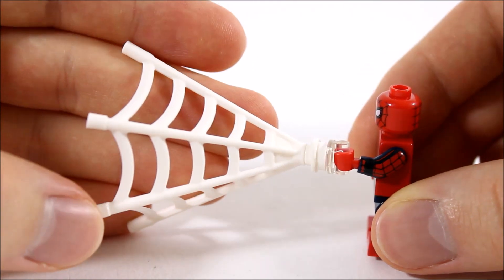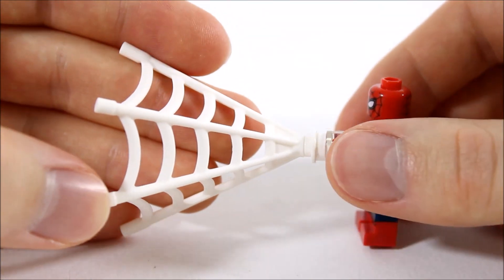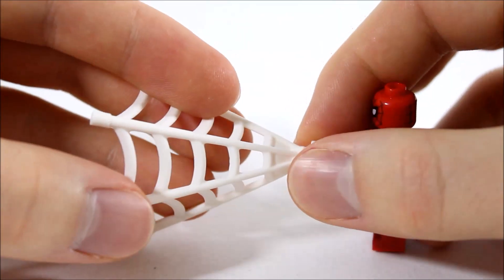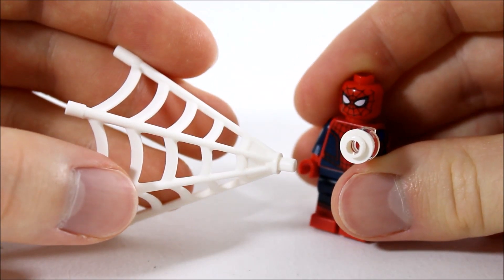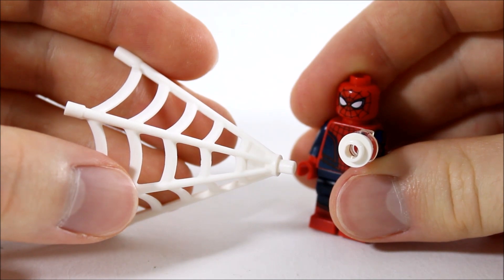Spider-Man also gets one of these new white web shoot pieces we've also seen in the other recent Spider-Man sets. We've noticed they've improved the hand grip clipping connection by adding a white stud piece, because the other sets didn't have this piece and we found the web piece would fall out from time to time. It's a simple solution to solve the problem, which is great.